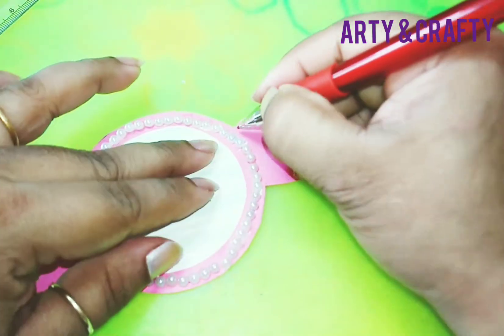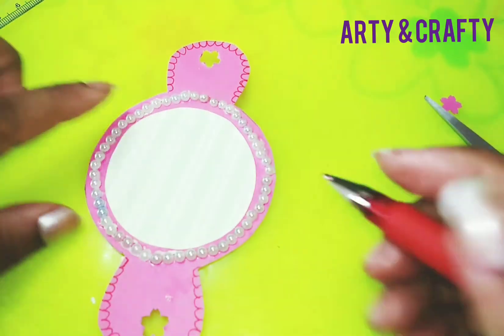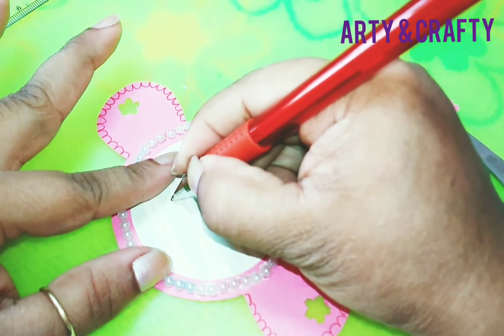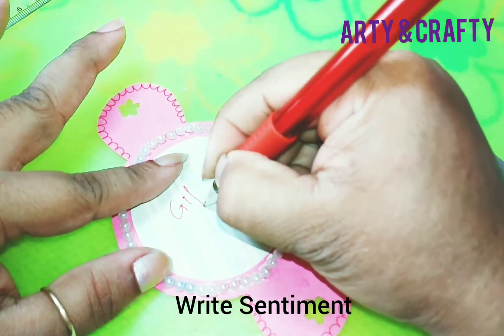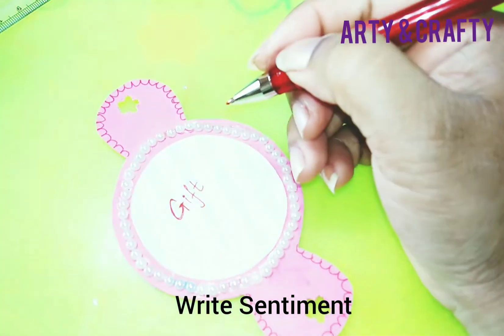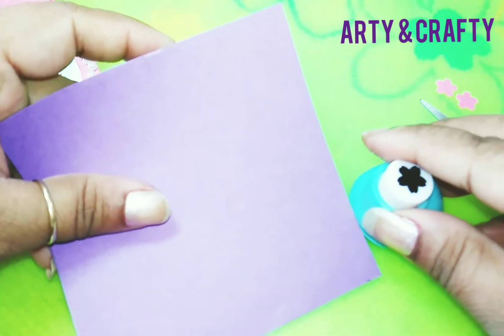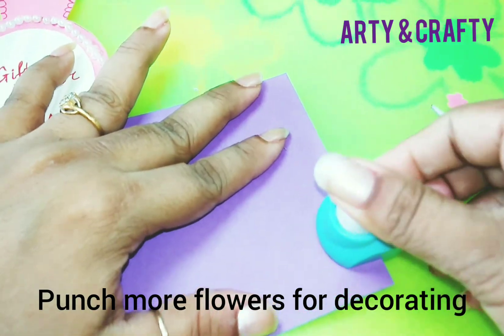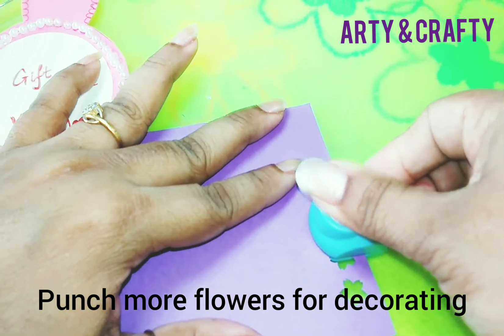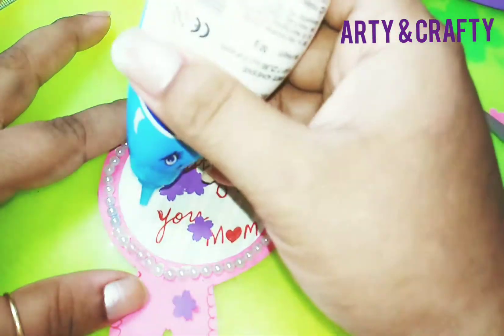Put this in this manner and here I am writing 'gift for you mom.' I have written 'gift for you mom.' Now I'm going to punch these flowers for decoration. I have punched the flowers — now we'll stick them one by one.